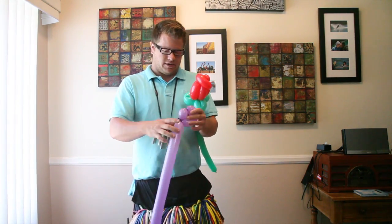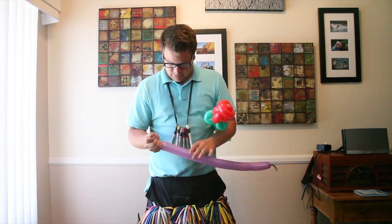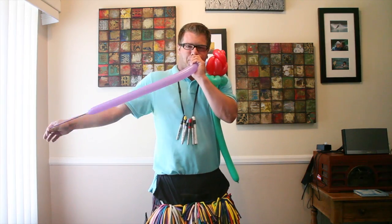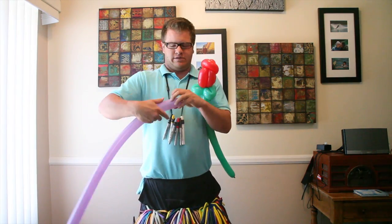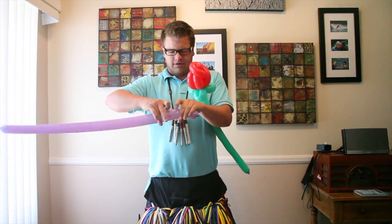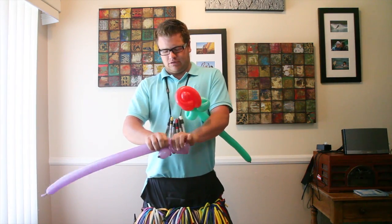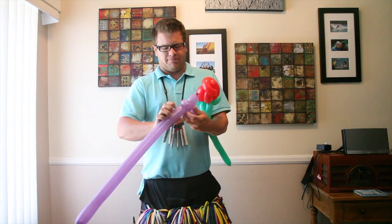So you're going to do three quarters of your bow. I'm going to start off again — meeting the small bubble, pinch twist, two loop twists into the pinch twist.